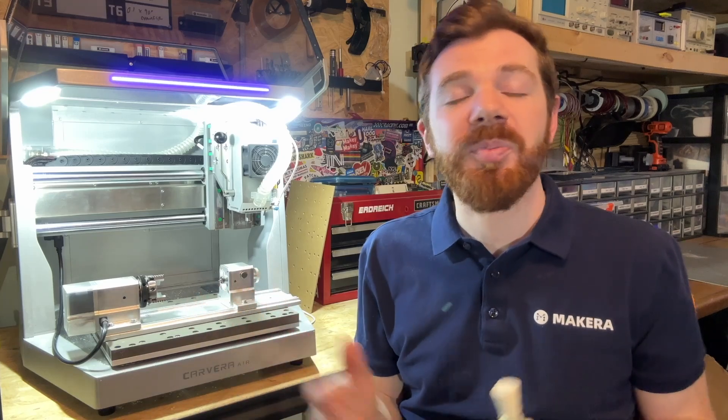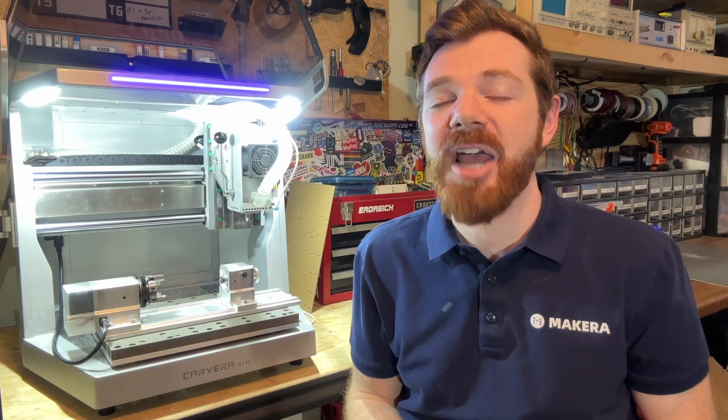Thanks so much for watching. Please don't forget to subscribe and check out more tutorials and guides on the Makeara channel and wiki site.